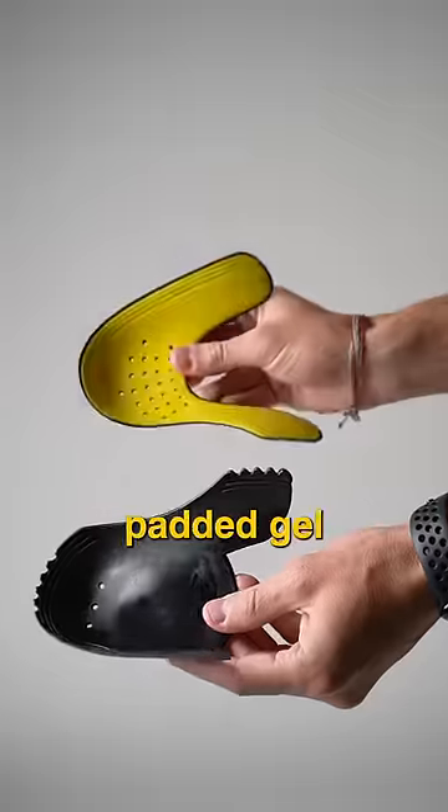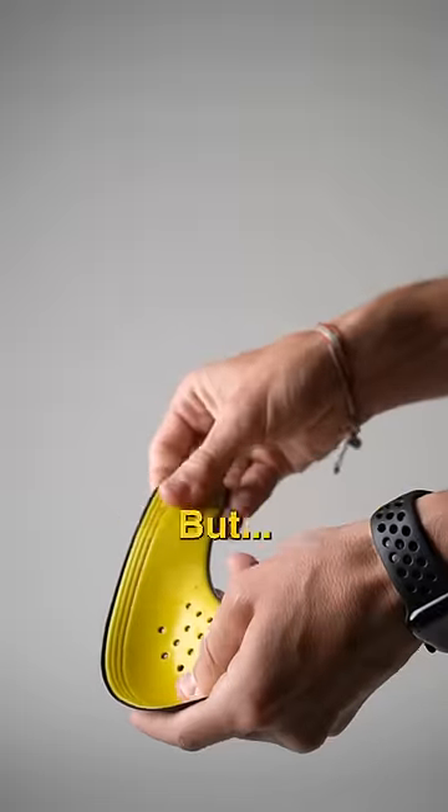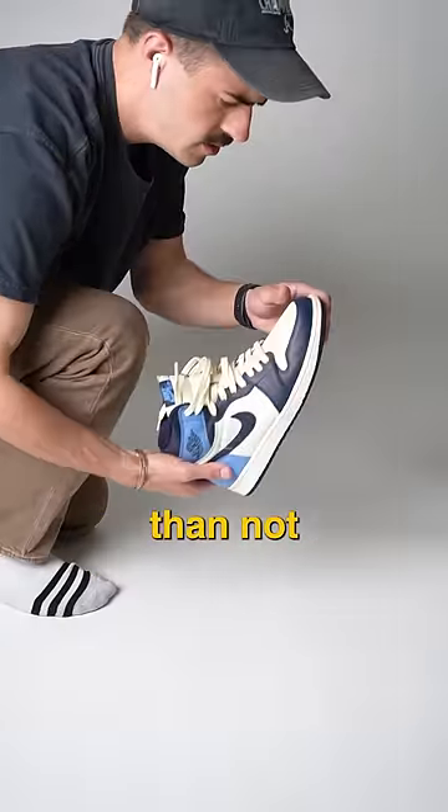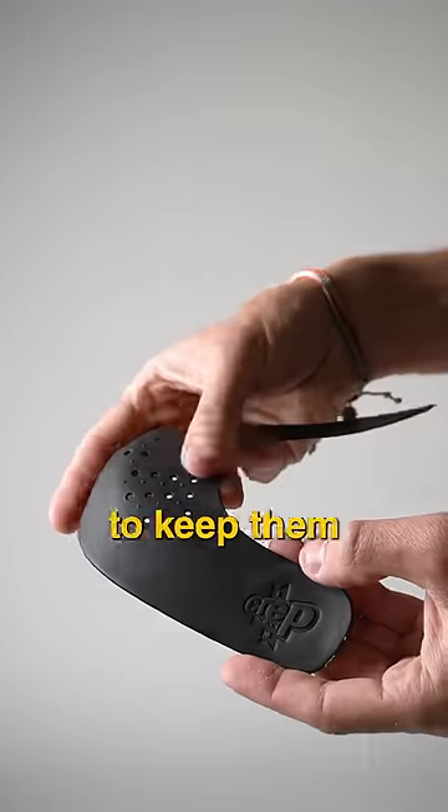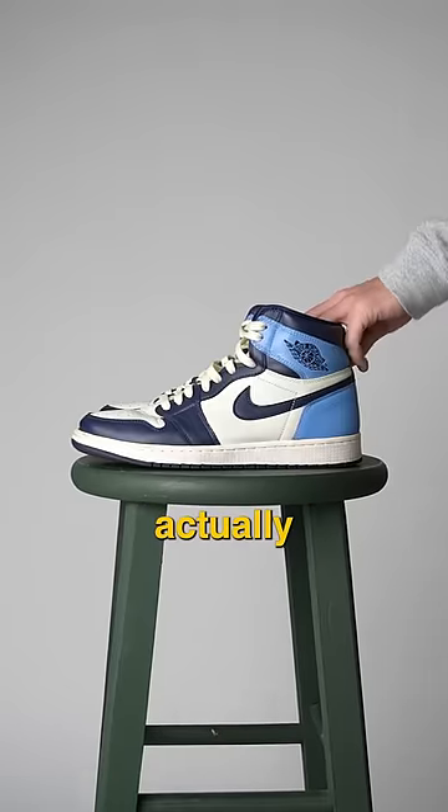The main difference being the Crepe Guards have a padded gel stamped on the inside, but I found that more annoying than not because it sticks to your socks. They both have holes for breathability and spikes to keep them in place. But enough of that — let's actually try them on.